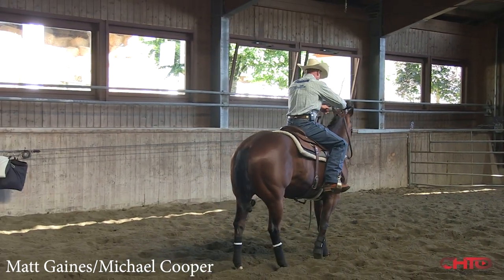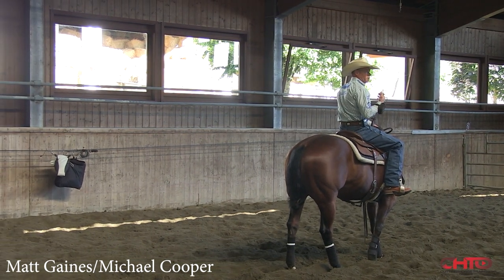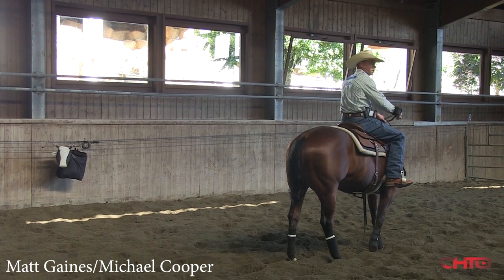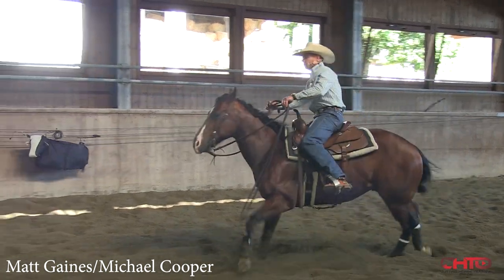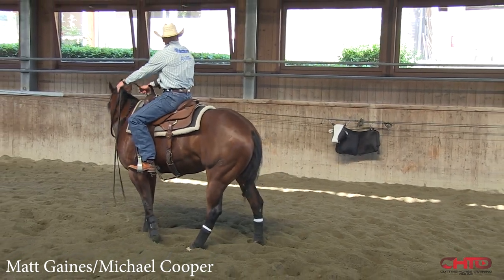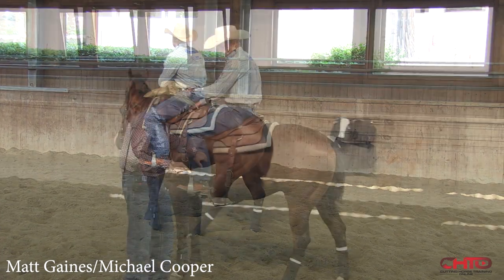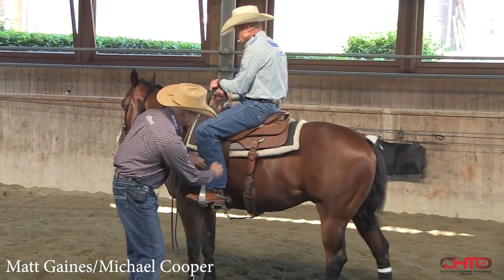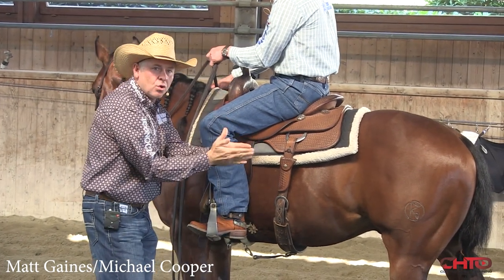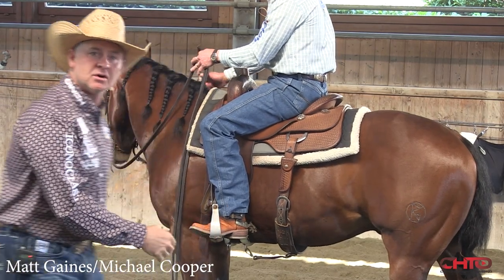So I'm out here, I've stopped the cow, my horse is stopped and ready to turn around. Now I just want that cow to pull me through a turn — and then same thing, I'll stop here. I'm in front of the cow a little bit and got it stopped. You guys were talking about legs: he starts right here, and if he needs it, he holds right here, then goes to there. You see that?